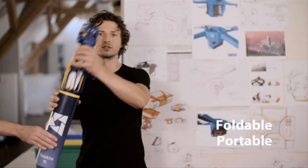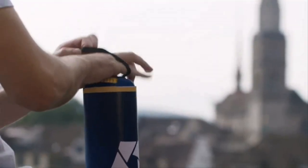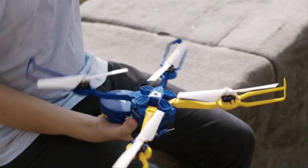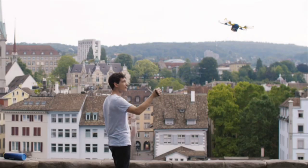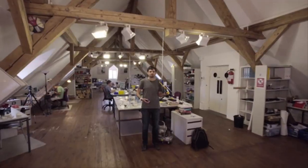Using the Photokite is very easy. To begin flight, hold the tether in one hand and the drone in the other. With a quick flick of the wrist, the Photokite can fly in any direction that a user points it in. It can fly immediately without waiting for a GPS lock or having to do calibrations.